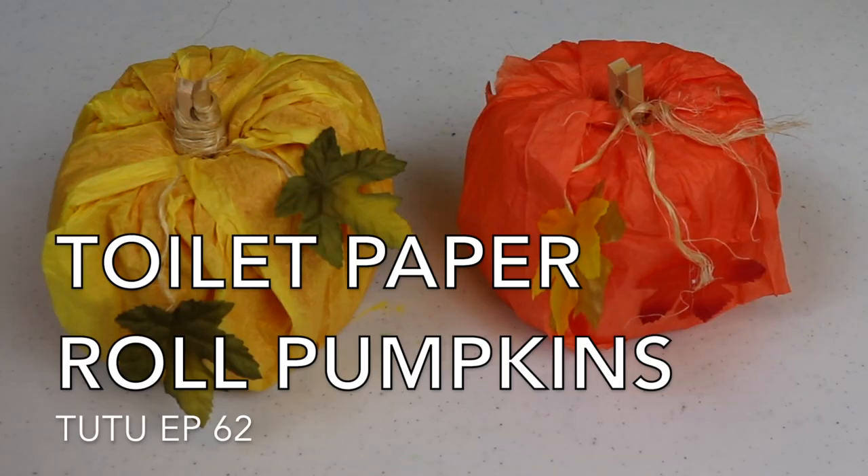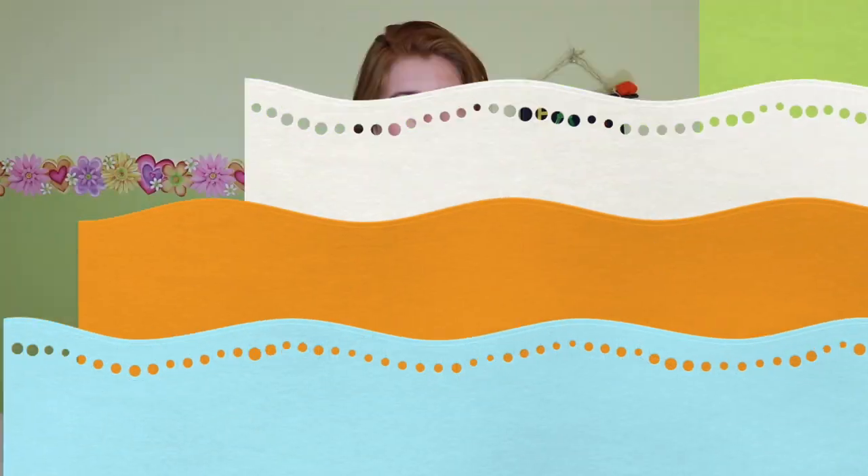Hey crafters, guess what? I bought tacky glue! Yes, we are going to be using tacky glue in today's project, and we are going to be making pumpkins using toilet paper rolls. Now before you go, 'what in the world? Toilet paper pumpkins, what?' Let me explain.